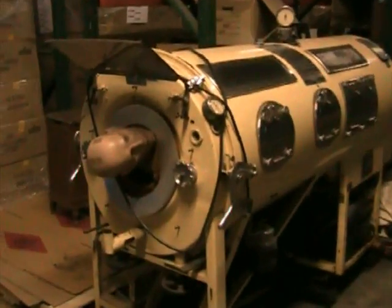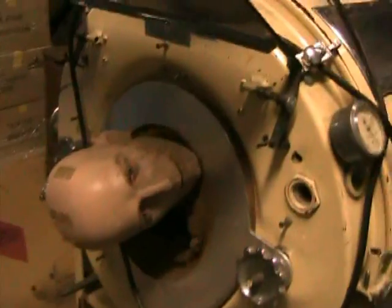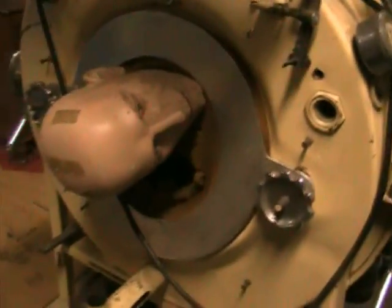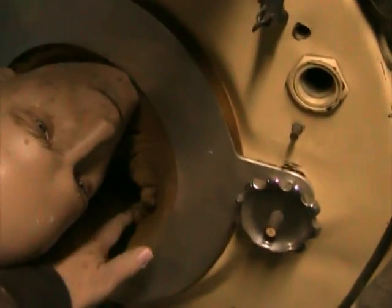The iron lung. Here we have the head and the collar — it's dried out and breaking down — but this would fit tightly around the patient's neck to create a seal.